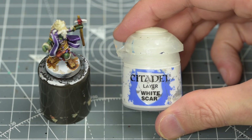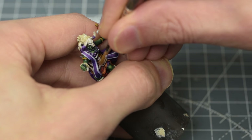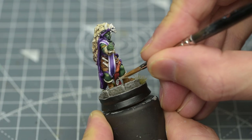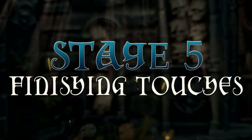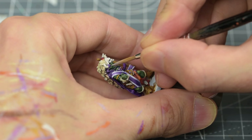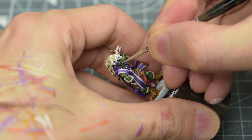I'm now mixing in some white for the final, brightest highlight. Finally, this would also be a good time to paint the skull on the sash using some Screaming Skull. We're now ready for some finishing touches. I'm now going to paint the eyes using Vallejo's Ivory. I'm also painting the tusks with this.